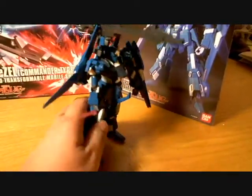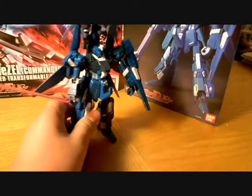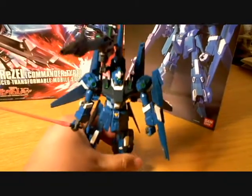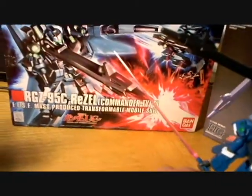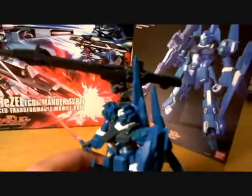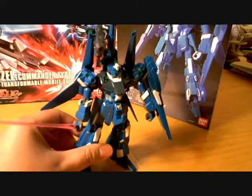I thought that little thing there that he has on his front part is really funny. This suit is a transformable unit, and not every Gundam series robot suit will be transformable.